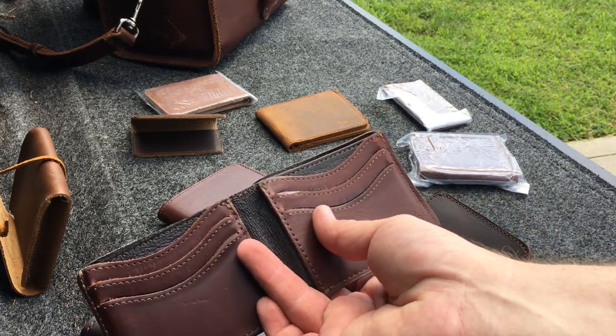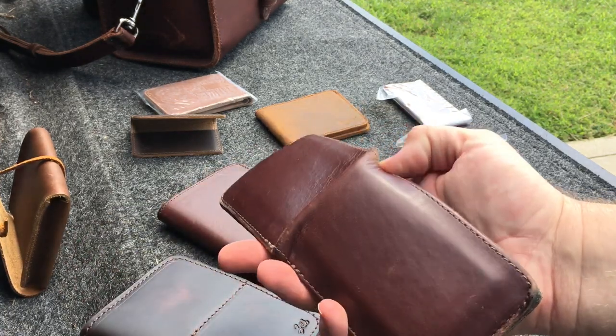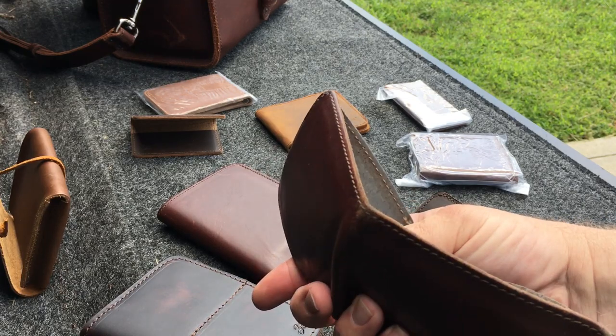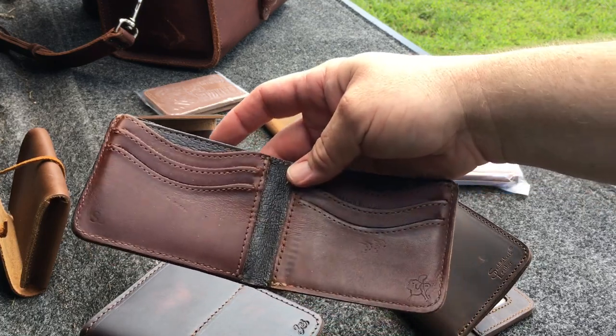It has some issues here and there of cracking some cards. This is the bifold wallet — it's got the shiny pigskin lining. It also has a RFID shield in it to protect your chips on your cards.